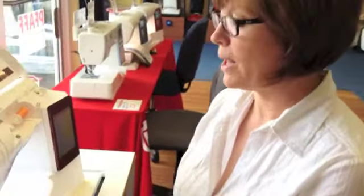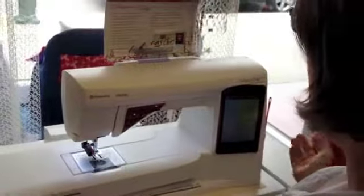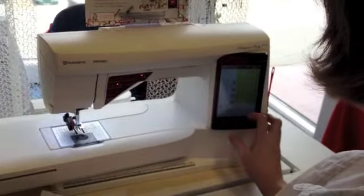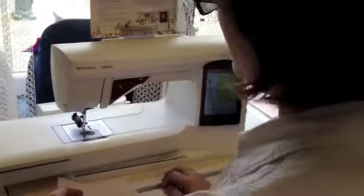Hi, it's Lisa from Tanner Sewing and Vacuum. I was going to show you what a nice buttonhole the Viking computerized machines make with their fabulous sensor buttonhole foot. I'm on the Designer Ruby today and on the Designer Ruby I can go to my sewing advisor and tell it that I'm using a medium woven fabric and I want to make a buttonhole and it automatically chooses the appropriate buttonhole.